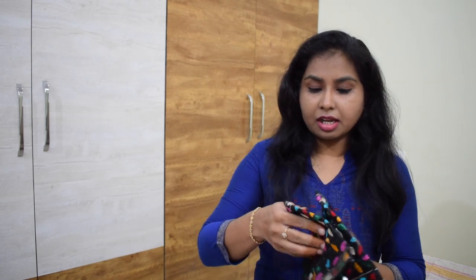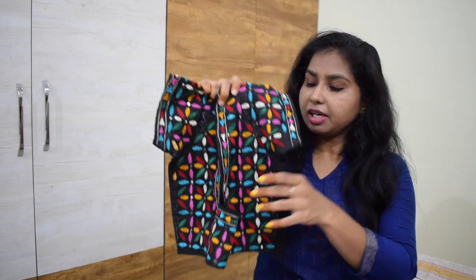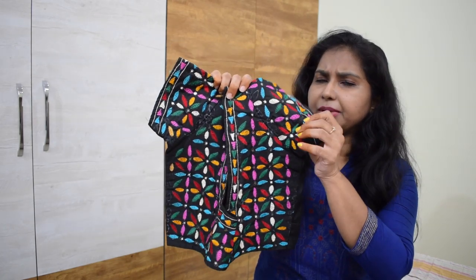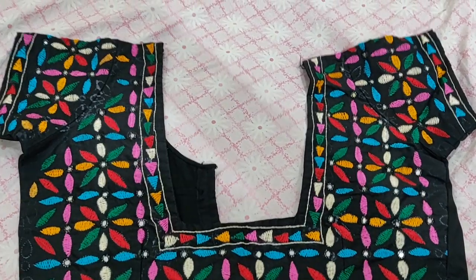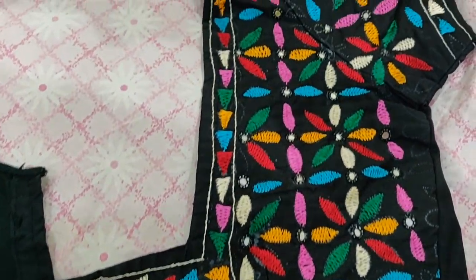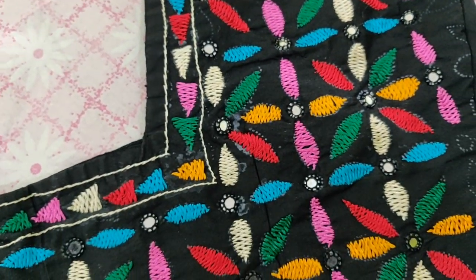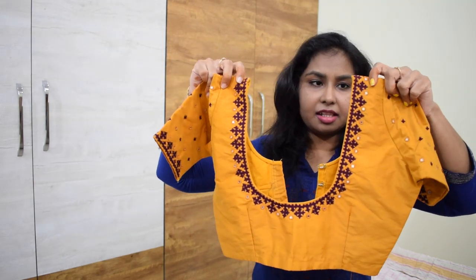Let's start the video. So first blouse - this black blouse. You can use multiple colors for fish work and mirror work. You can use a mirror and lines in the middle. There are many colors of this blouse. If you choose a black blouse, this blouse is fish work and mirror work. It is simple and easy.